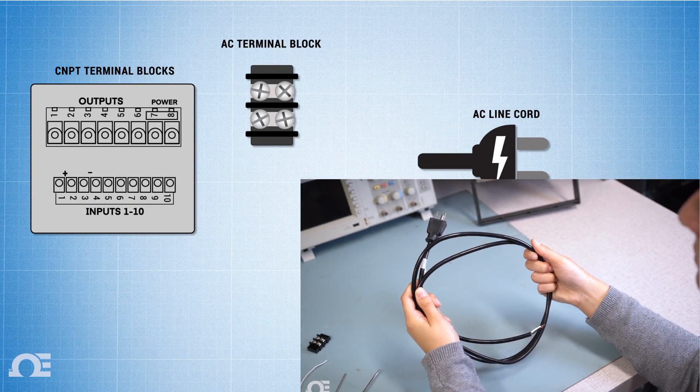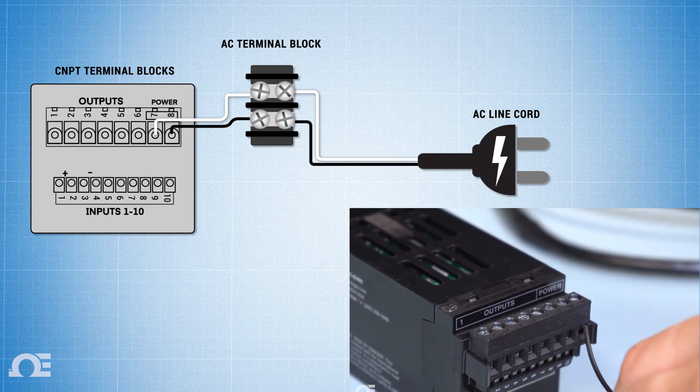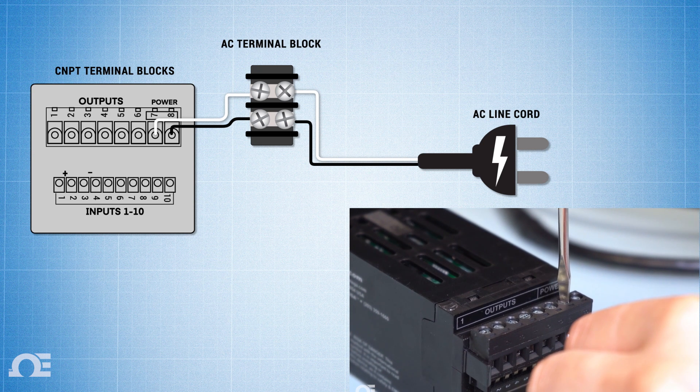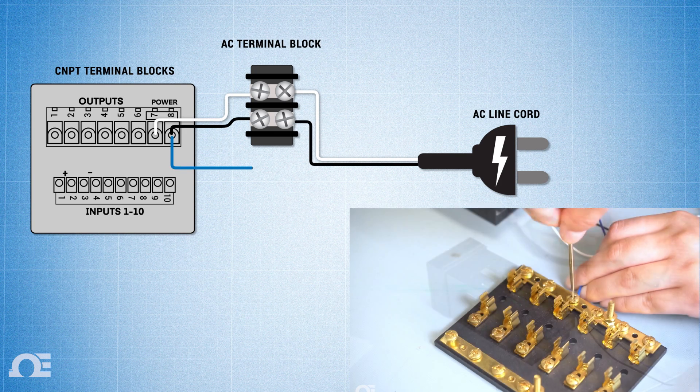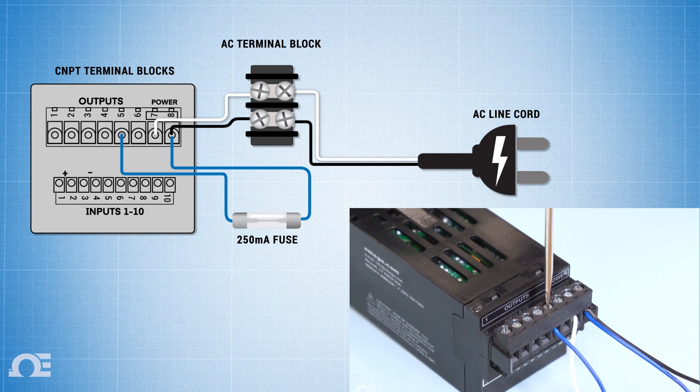First, wire the AC power input to the AC terminal block and then wire that to pins 7 and 8 on the CMPT's power connector. Then connect power terminal 8 to one side of the fuse block and the remaining to output terminal 5 on the CMPT.